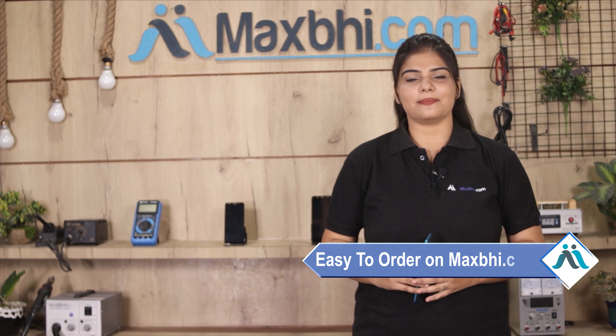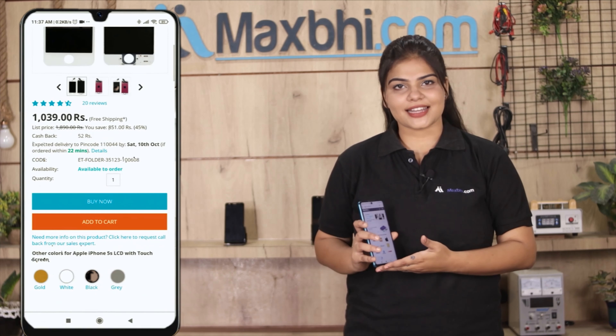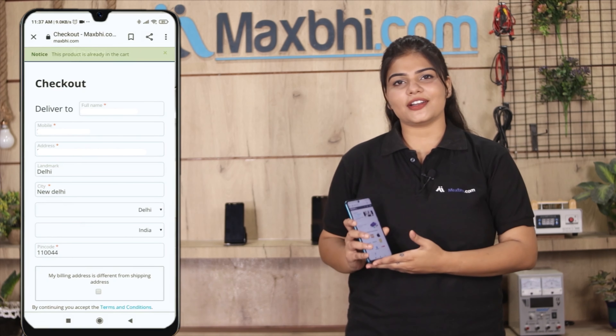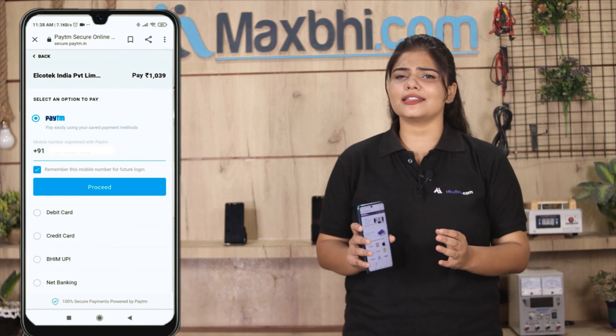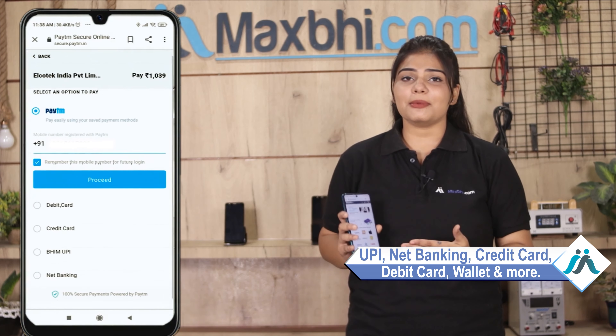Ordering from MaxBee.com is very easy and simple. Go to our website MaxBee.com, search and click on the product page. Enter your name, mobile, address and click on the order. After you click on the order, you will see our Super Secure Payment page where you can use almost every type of payment, such as UPI, Net Banking, Credit or Debit cards, Wallets, etc. Once your payment is done and your order is processed, it will be safely packed and dispatched within one or two days.